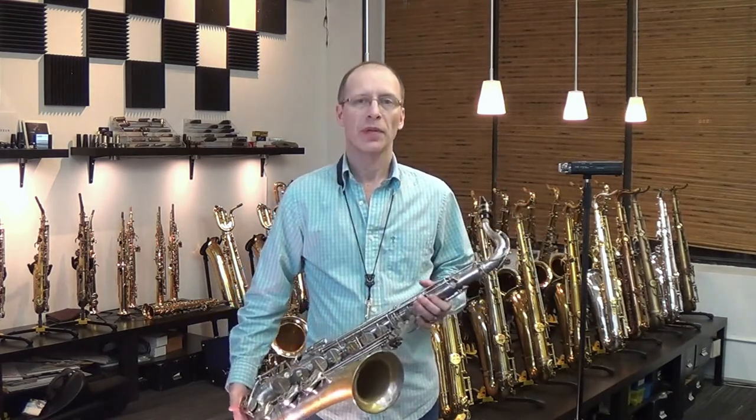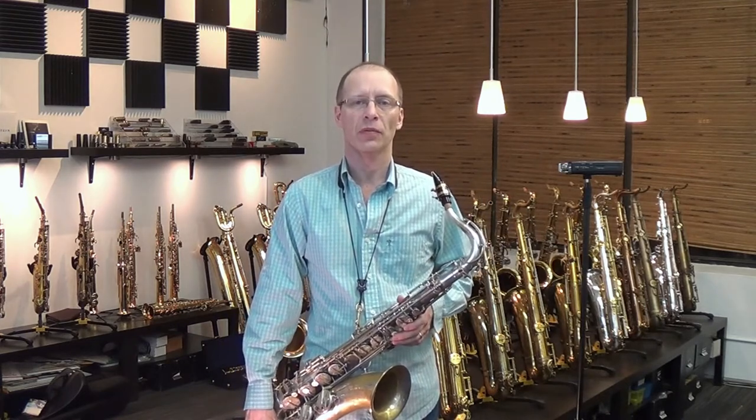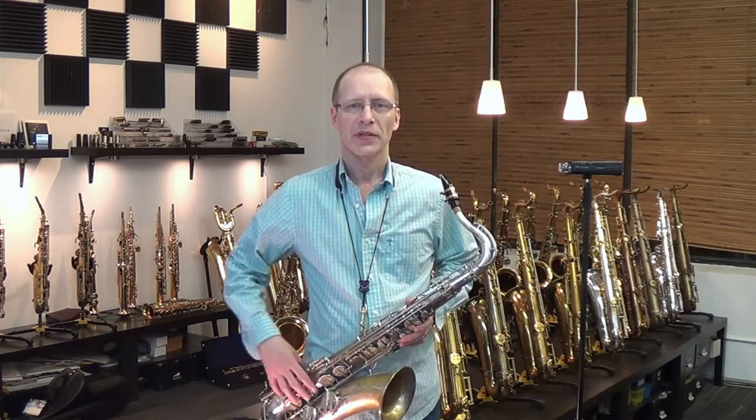We did a full rebuild of the horn and it's set up with the Paissoni Pro pads and reusable solid brass resonators. And this is what it sounds like.